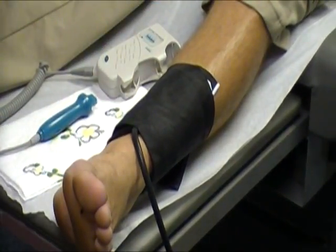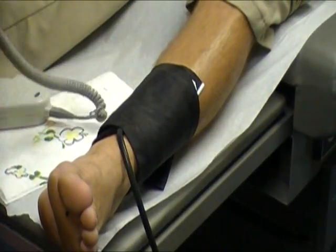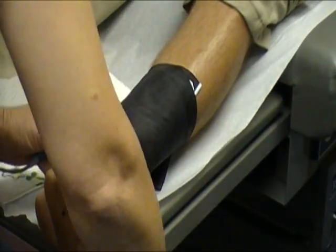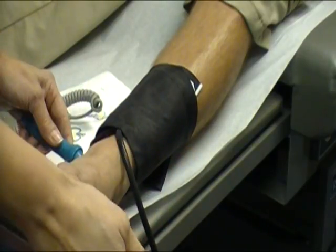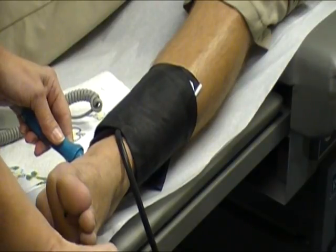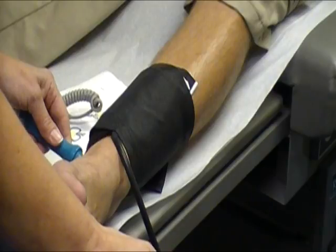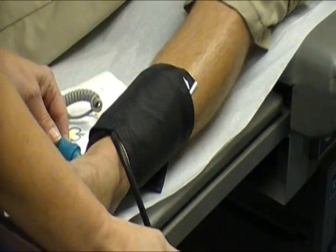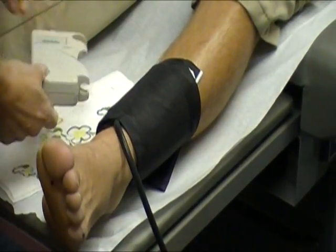Again we listen for the pulse. We compress the cuff until we do not hear the beat anymore, then decompress and turn off the machine.